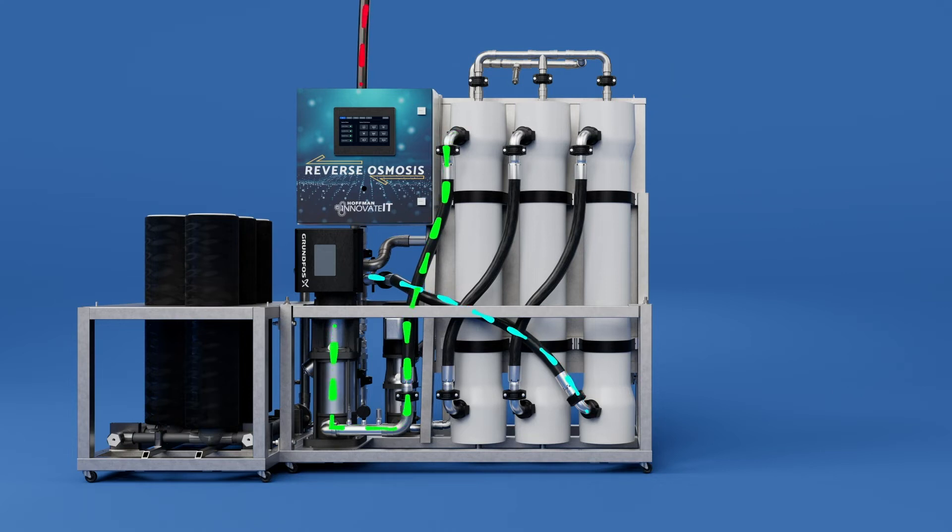A portion of the concentrate water is recirculated through the system and the remainder of the concentrate is rejected from the unit. This recirculation allows greater RO water production and reduced freshwater usage.